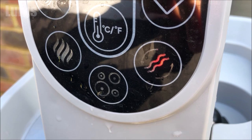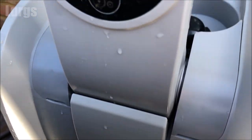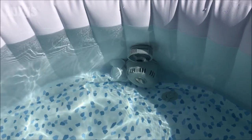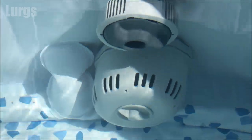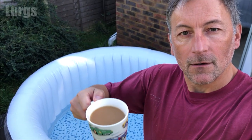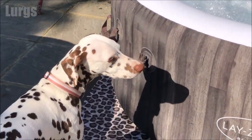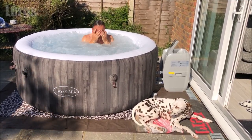Tip ten: always leave the water filtration system running. It's only very low wattage — about 50 watts — but it helps keep your water really clean because it's constantly pumping the water through the filter system, so even when you're not using it always leave this on. Tip eleven: every two to three months you will need to empty the Lazy Spa and replace it with fresh water. There's a link above about how to do that — it's a pretty simple process. Unfortunately dogs cannot use the Lazy Spa; it's just for us humans!